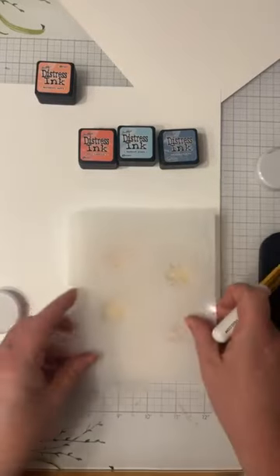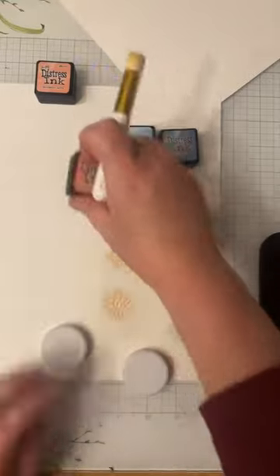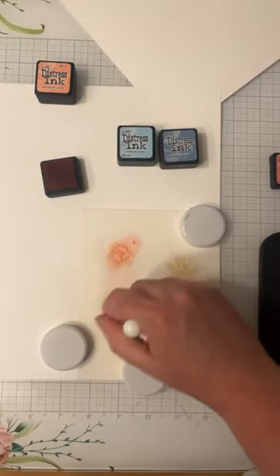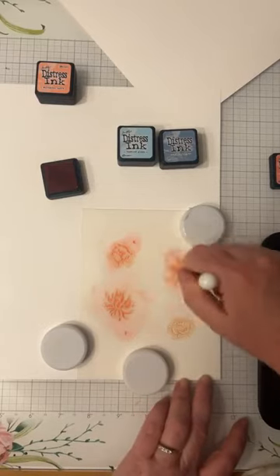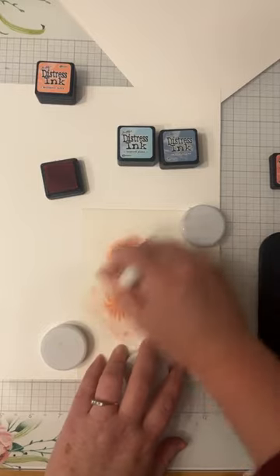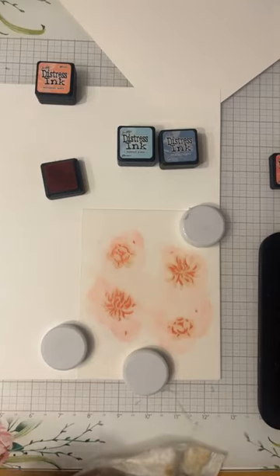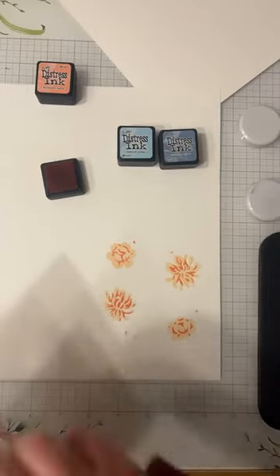Move stencil number one off to the side and wipe it down so it can start drying. Now we go in with number two. When you're not using the stamp set, everything lines up beautifully. I'm going in with worn lipstick as my second color — look at that color, it's beautiful. It reminds me of doing makeup, but not on your face. Wipe down that brush, take off this stencil, give it a wipe. It's coming along so far.